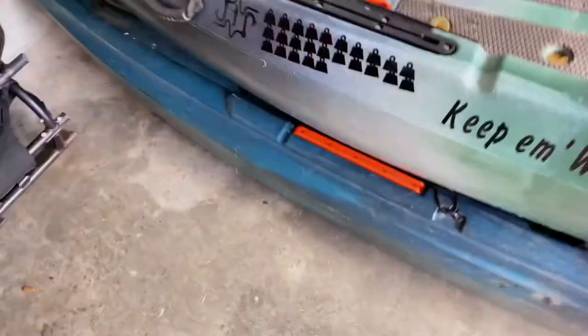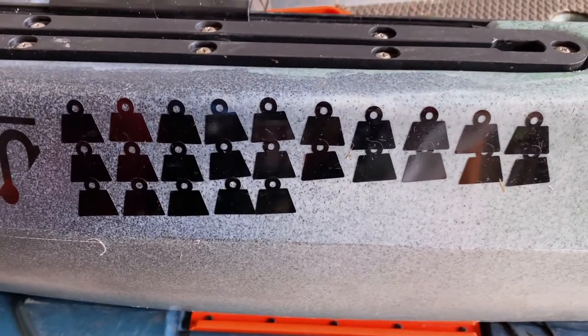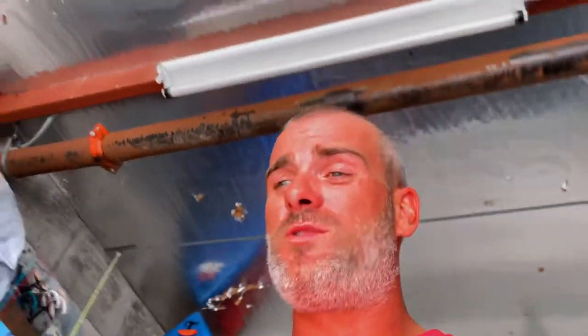We get to add another sticker to the kayak! That makes 26 trophy fish since October 1st of 2020. Now we need four more before October 1st and we will have caught 30 trophy bass in one year.